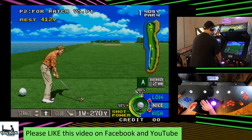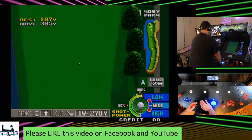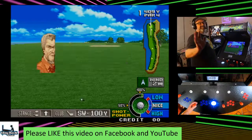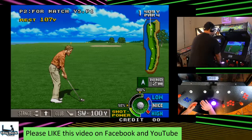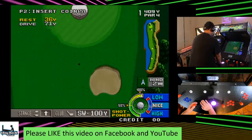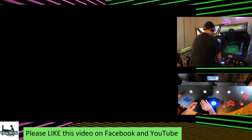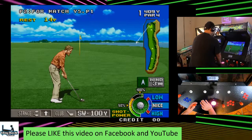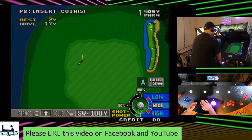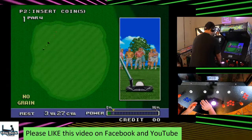This game came out in 1996. It's really fun, really good graphics — definitely challenging. Let's see if we can stripe this one. Oh, look at that — 305! Let's see if we can drop this nice and close. Nope, overcooked it. Pretty good lie though.